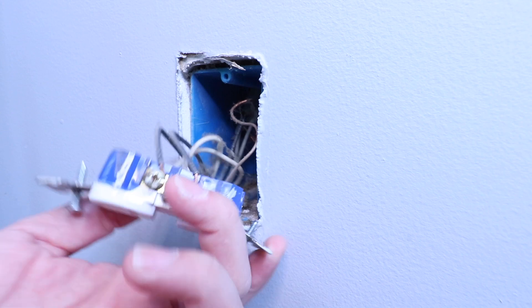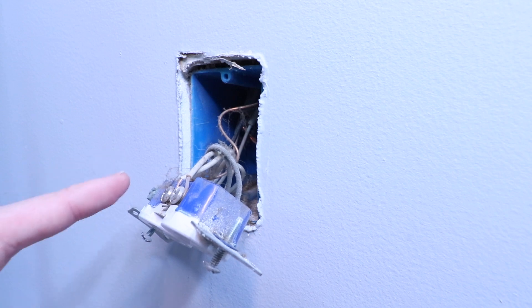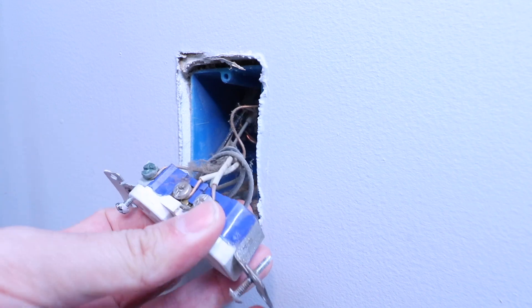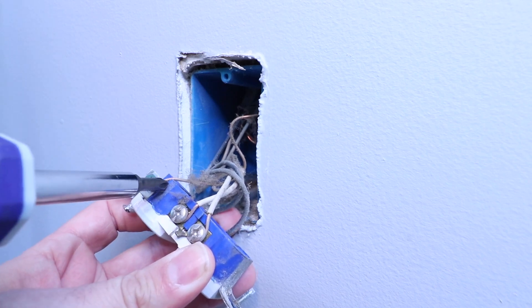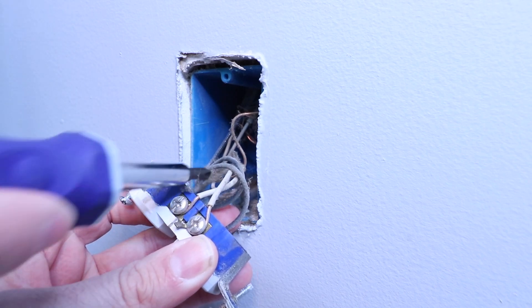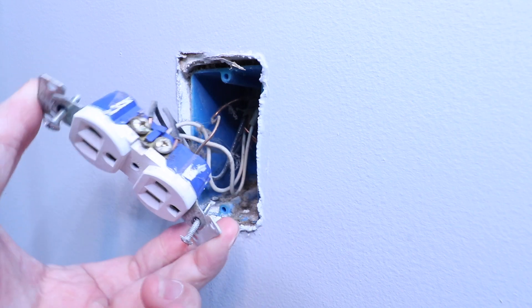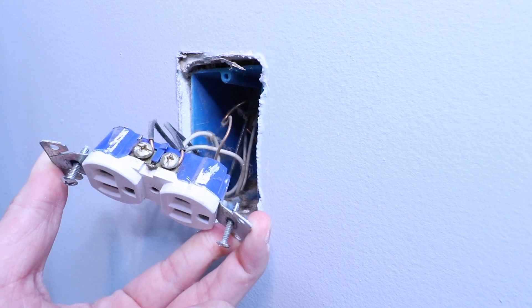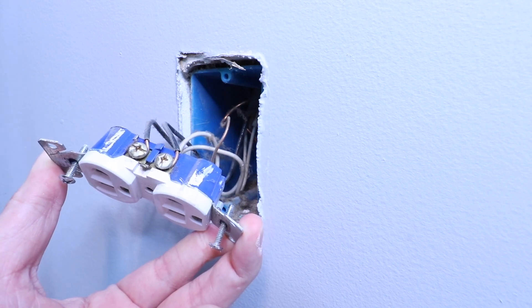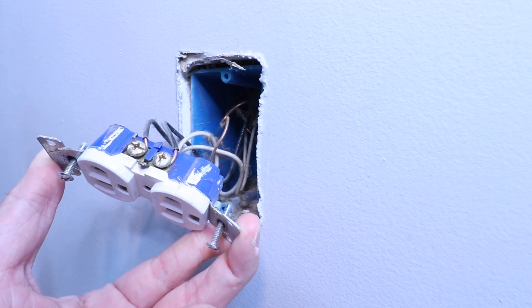The white wires are our neutral wires, and those are the return path for current down to the circuit panel. The unshielded wire with no insulation on it, that is our ground wire. Sometimes that'll also be a green insulated wire, but ground is green insulated or unshielded like we've got here. Now that we've identified which wires are which and we've got the power off, we're just going to remove each one of these wires from the existing outlet.